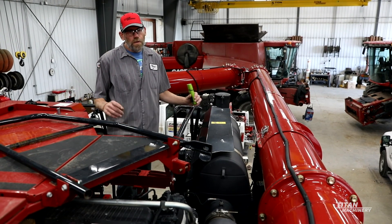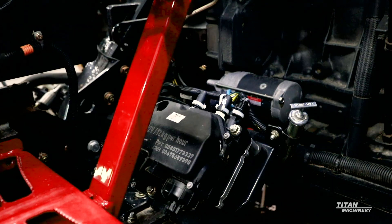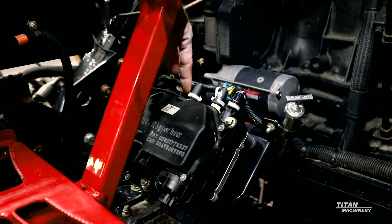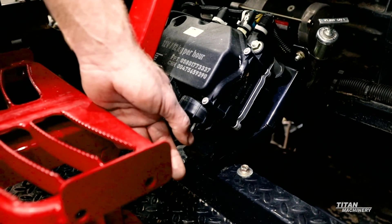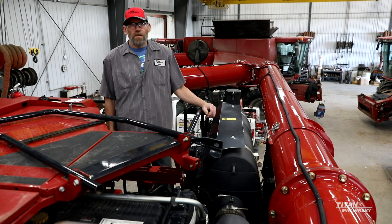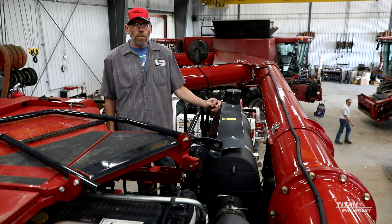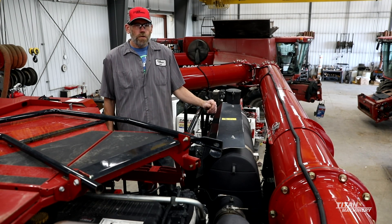On the DEF side down in the module, there are some filters you'll want to make sure get changed yearly. There are also a couple of inline screens in there — I recommend guys change them yearly to help with any DEF issues. If you start getting debris in the tank and those screens get plugged up, you'll run into a lot of low pressure issues. If you change those screens out every year before you start, the DEF issues are very minimal.